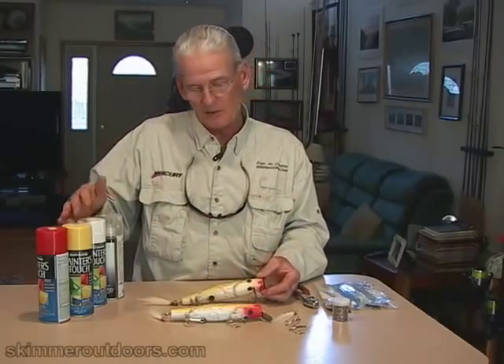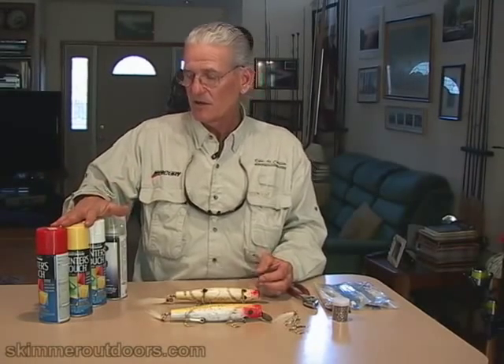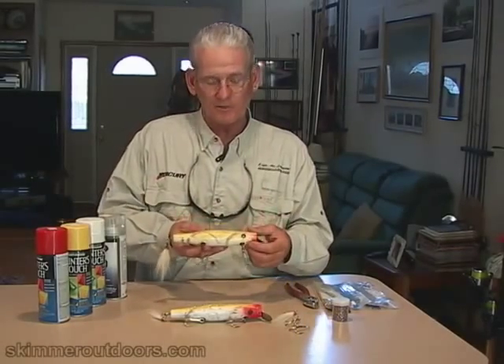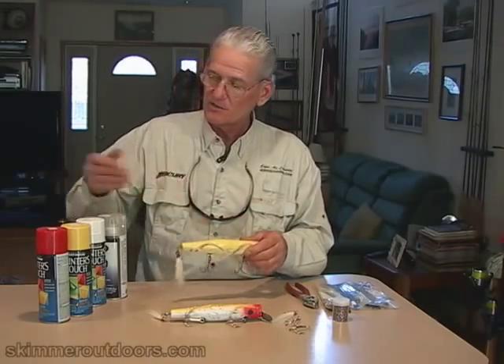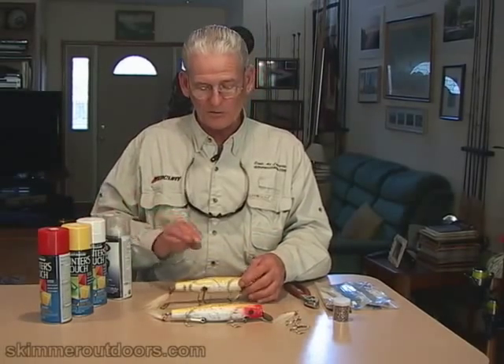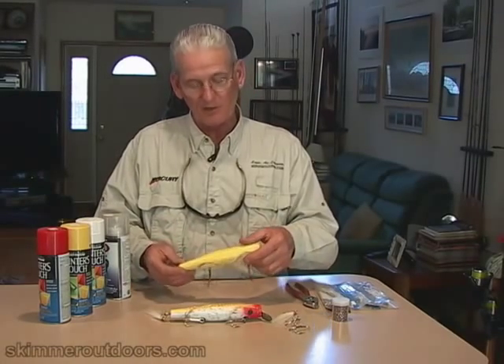I use a number of products. I buy some fast-drying enamel paints in the colors I want. For these Danny plugs, I use a little red spray, white for the belly, and yellow for the top — so I have red, yellow, and white paints. And then I also have a clear coat, which I'm going to use to get the sparkle attached to the plug after I've done the base paint.